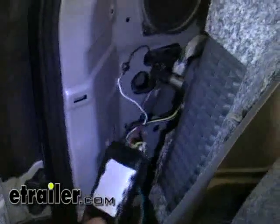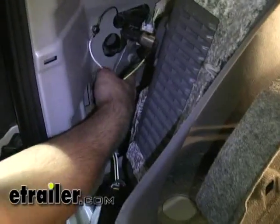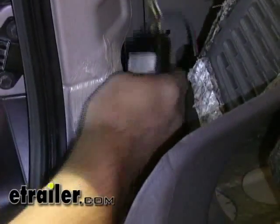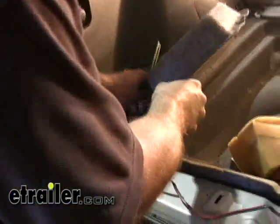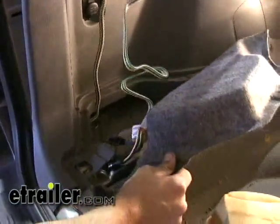Next, we want to go ahead and adhere our black box to a metal surface in here. We'll probably feed it right through that hole — that opening there towards the fender well. Or you can actually feed it inside this compartment here. Then we just want to go ahead and put everything back together. Our four pole connector, I'm just going to feed below and out the open compartment here.